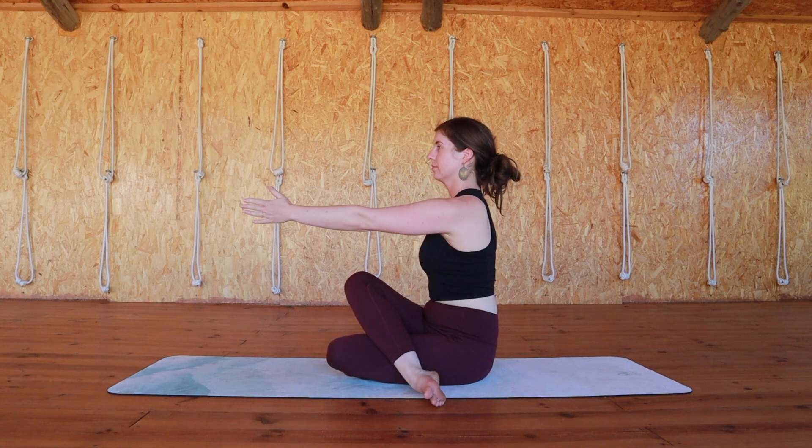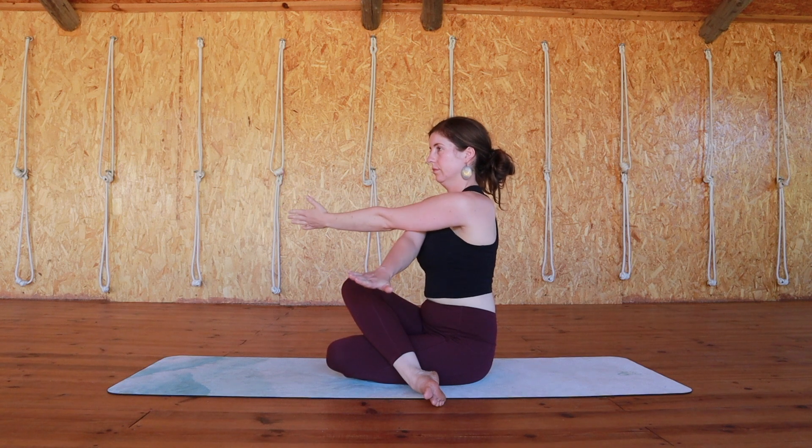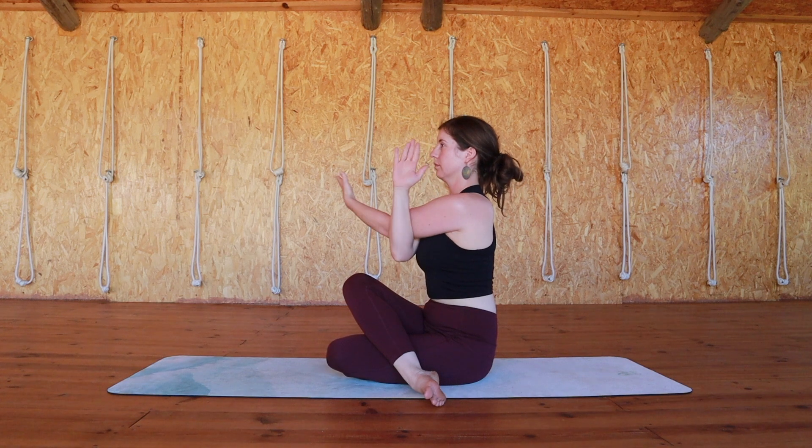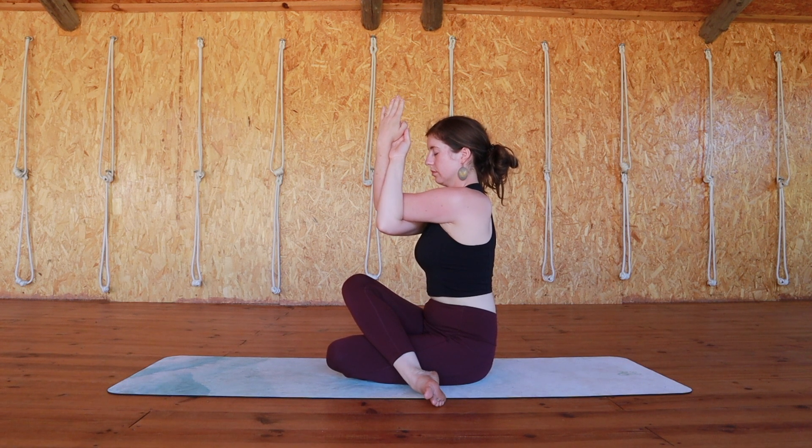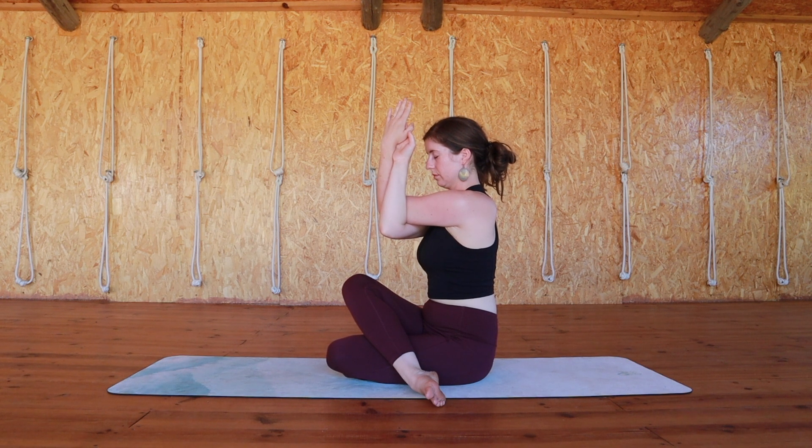Stretch your left arm out straight in front of you, pushing it as far away as you can, then bring your right arm in underneath. The first option here is to hold opposite shoulders. The second option is to take a twist into your arms so you can have your palms facing each other — either option is fine here. This pose will meet you wherever you are. If you want to go a little bit deeper, you can start to gently lift your elbows up, maybe drop your chin towards the floor. Maintain some activity in this pose: even though your arms are twisted, imagine you're trying to get your left arm back to the left and your right arm back to the right, so you'll feel a little bit of opposition within your arms.